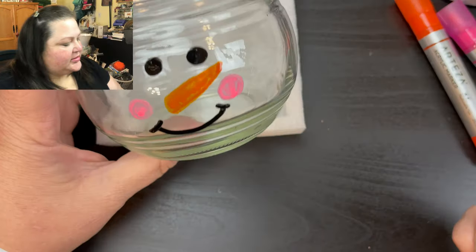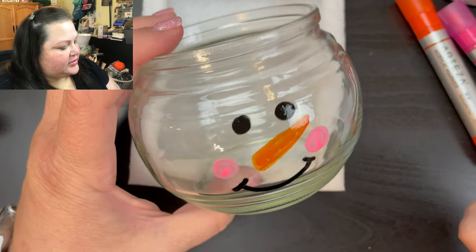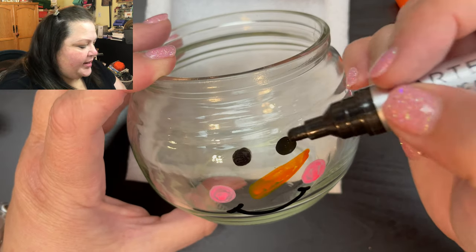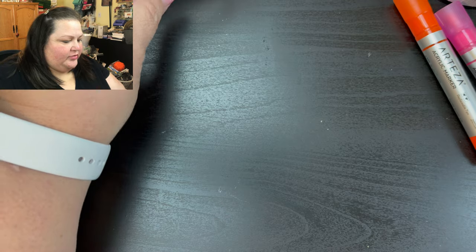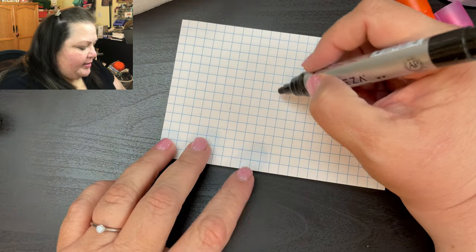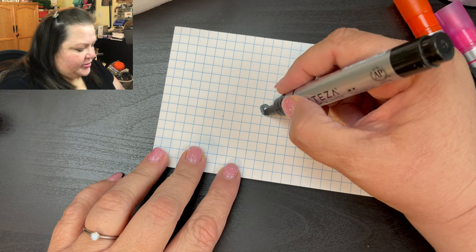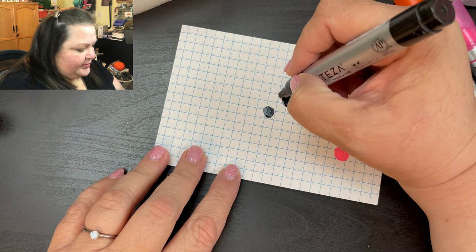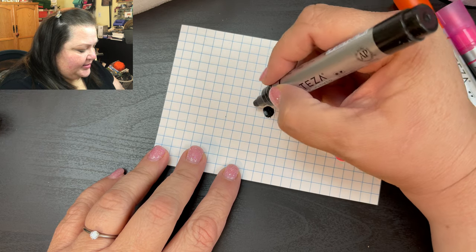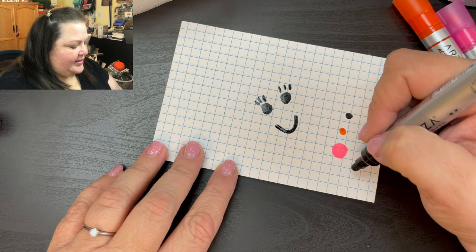It doesn't look like it's just a girl — it looks fine. Now if you want to make him a girl, we'll just add eyelashes. I'm going to leave mine a boy — I may do a girl in the future, but we'll see. So you've got your eyes there, you just add some little eyelashes and that's going to make it into a lovely little girl. Can you see it?